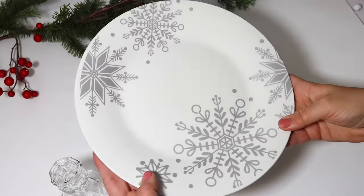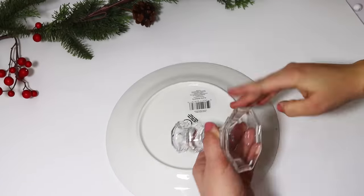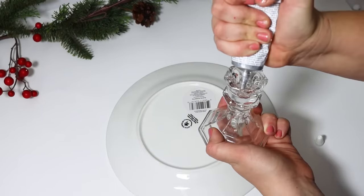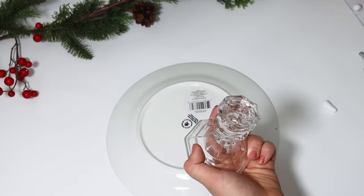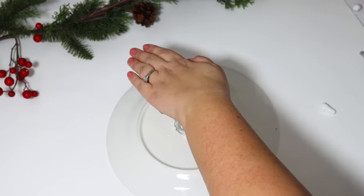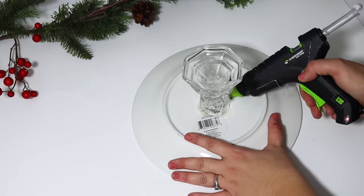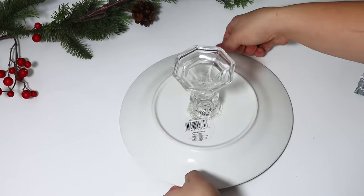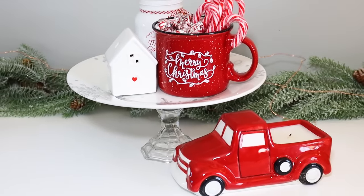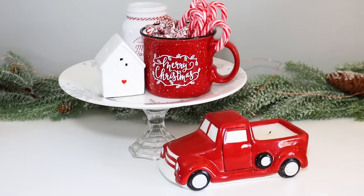You can pair any of Dollar Tree's glassware plates or dinnerware with these candlesticks. I love to create a cocoa bar or cake riser — I didn't even paint it. All I did was take some E6000 and attach it to this plate. It is white with silver snowflakes, so elegant looking, and you can style it however you like. I added extra hot glue for security. When you get tired of it you can easily disassemble it and peel the glue off, but it looks so gorgeous styled with fun treats.